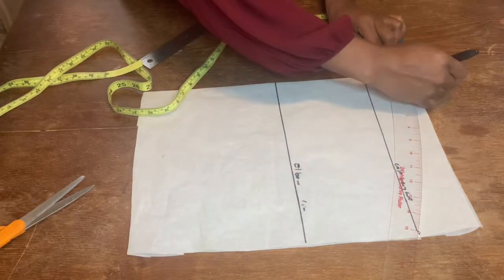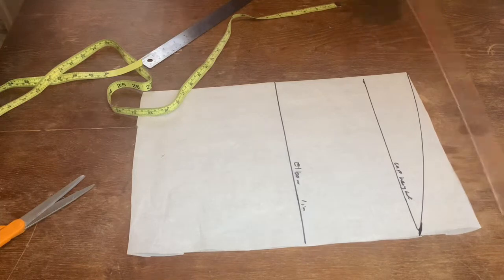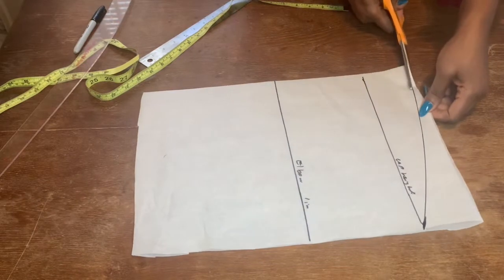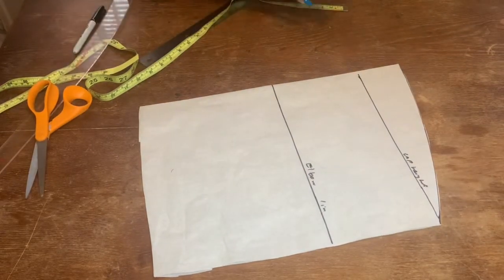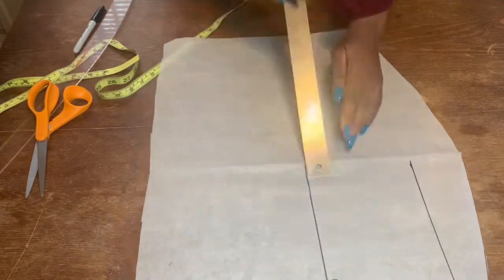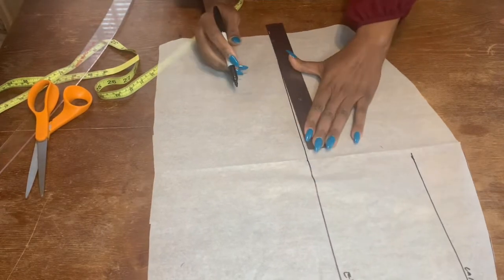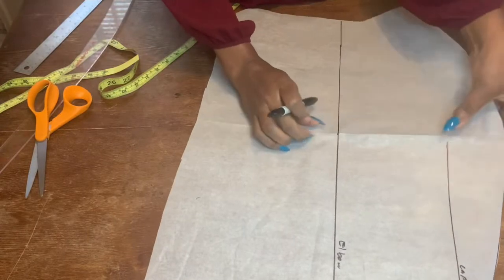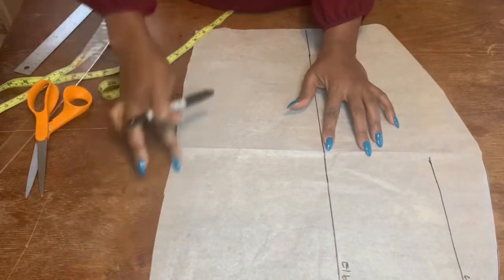I'm going to use my hip curve and make a curve like so. This sleeve is very easy to make. Once you create that curve, go ahead and cut it out. When you're cutting yours on your fabric, make sure your width is very full, because by the time you gather it and put the elastic, everything will come back to normal. Once you finish cutting that out, extend the elbow line to the other side of the sleeve. That's what it looks like, and remember we are going to be gathering that middle line and inserting elastic on the hem.